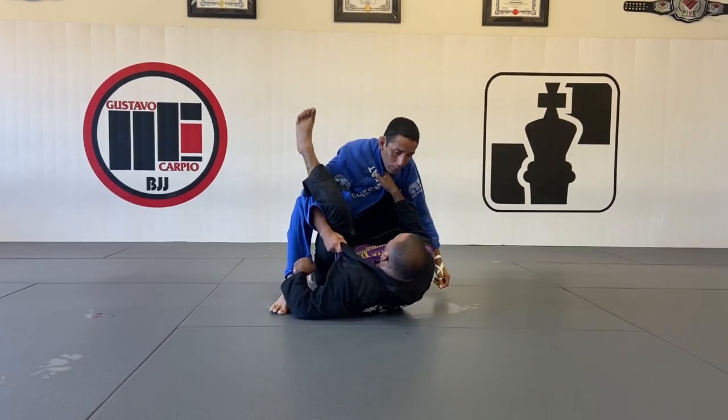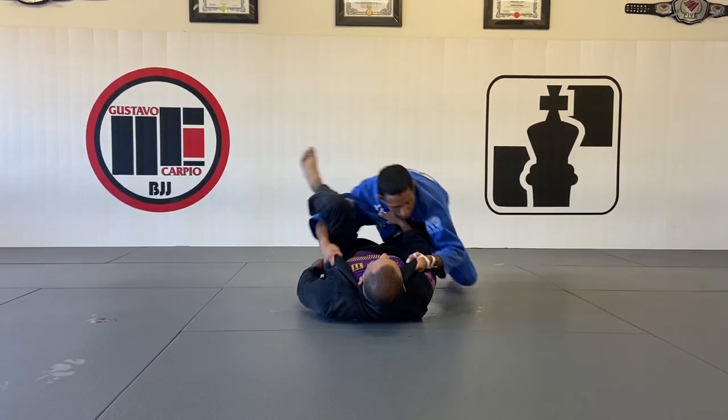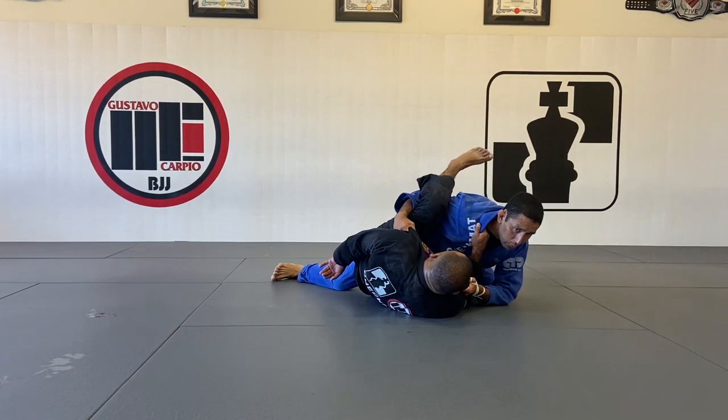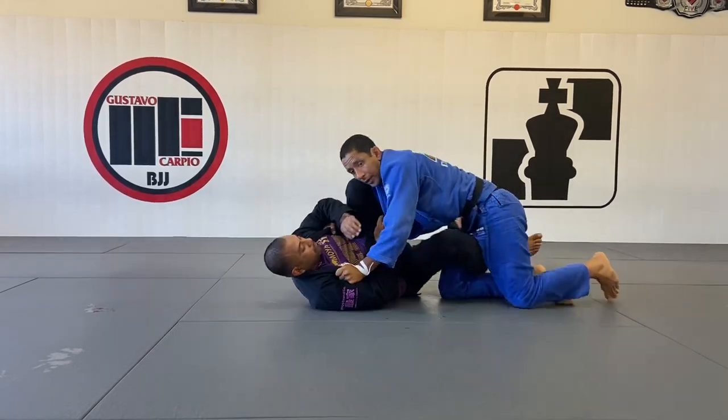Once I'm here, switching levels, I'm going to drop my left knee down, move here with my elbow on the ground with base, and then start using my hip to scroll back — scroll, scroll — to kick my leg out and break that grip. That's when I catch him with the over-under right here.